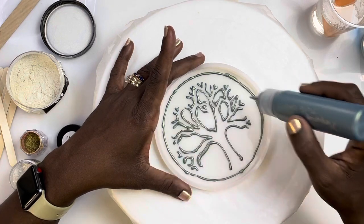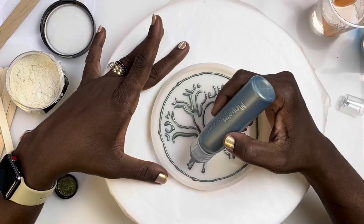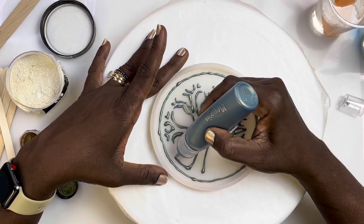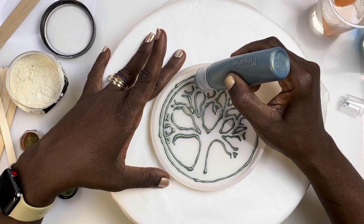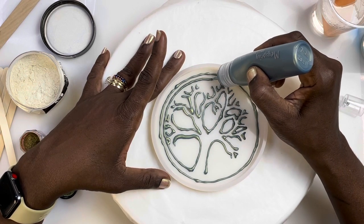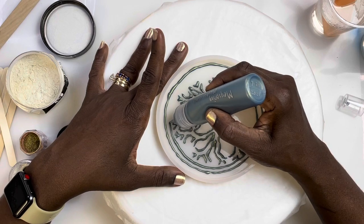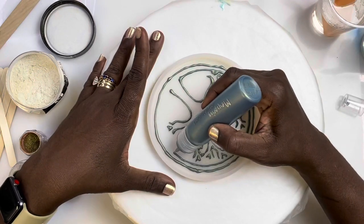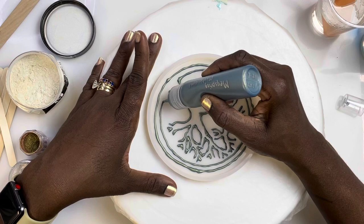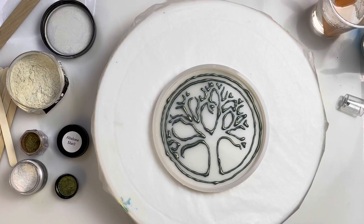I forgot I was gonna do another circle. I'm just wondering can I get it done. Almost, y'all... okay, it's not so bad, is it? All right, that's my tree of life.